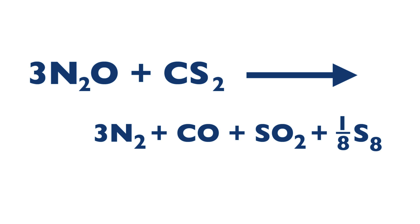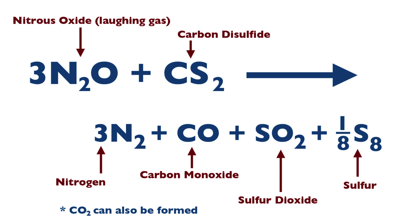It involves a test tube, a really big test tube — this is just a model — with a cork, and inside is a mixture of carbon disulfide, CS2, and N2O, nitrous oxide.